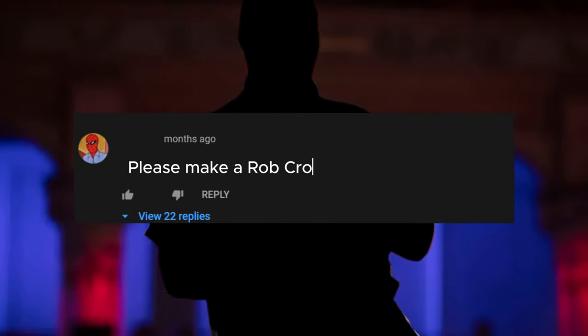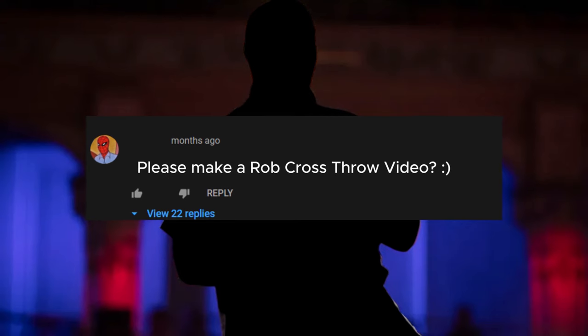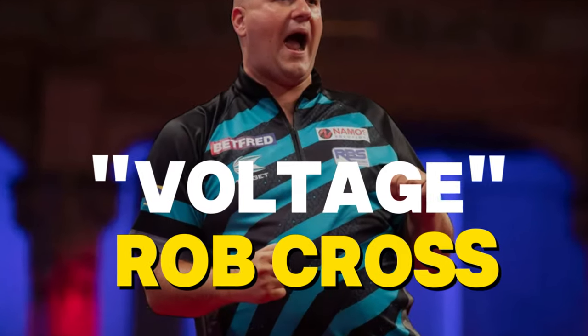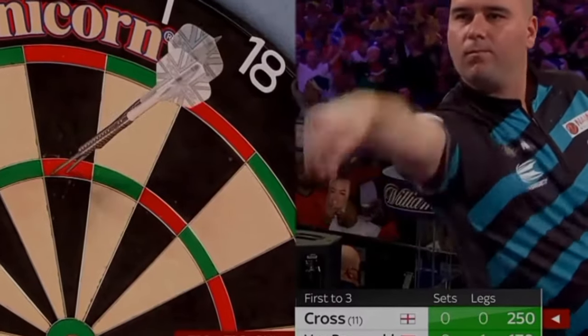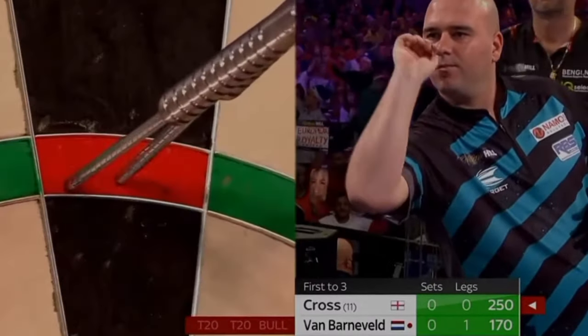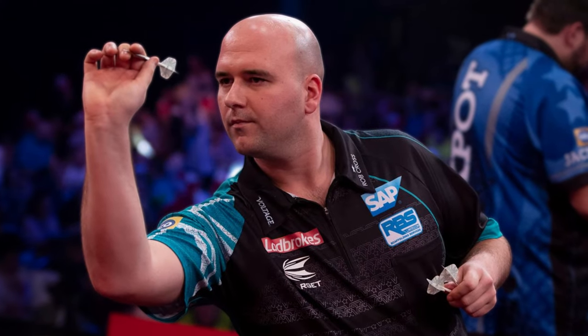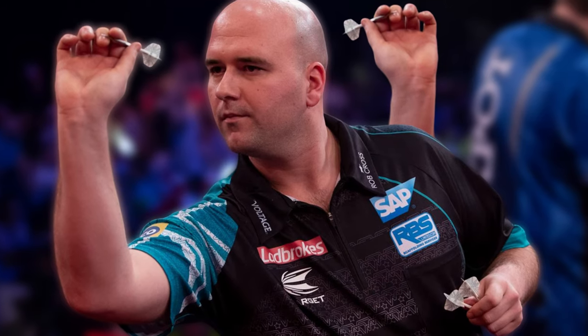Many of you have asked for it in the comments, and we'd love to hear feedback from our viewers. Today, in our Darts Throw Decoded series, we're looking at the throwing technique of 2018 World Champion Voltage Rob Cross. It will be a special episode because we have once again discovered details you may not have noticed before. Let Cross's throw inspire you, and maybe you can discover something that will make your throw better.